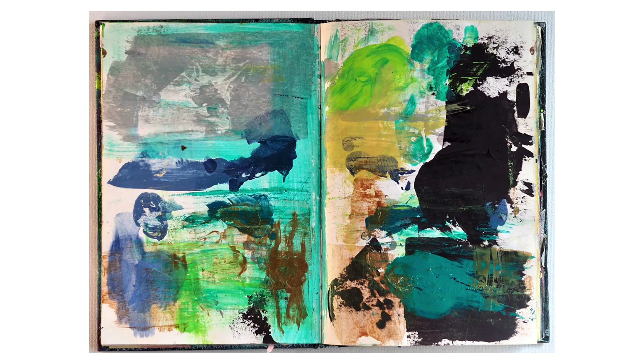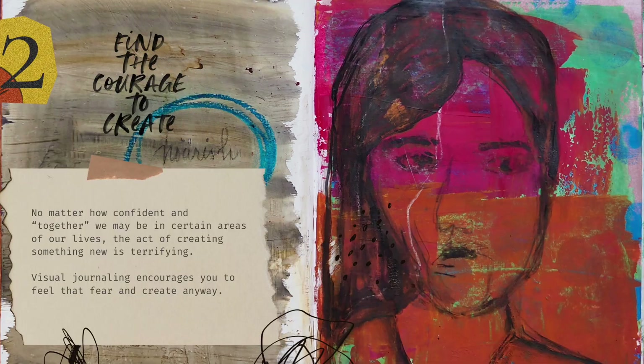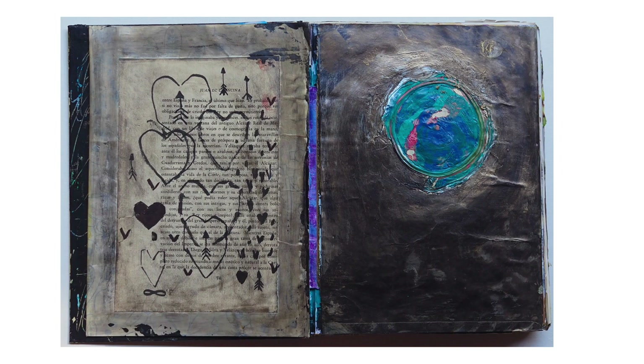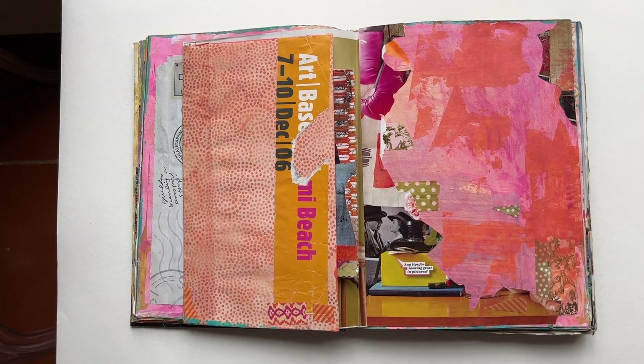If you want great-looking photos of your sketchbook, planner, or art journal pages to post on social media, publish in magazines or books, use in videos, or repurpose into other art projects like high-resolution art prints or printable digital downloads, then you're in the right place because today I'm going to show you how easy it is to photograph your sketchbook pages just with your smartphone camera.